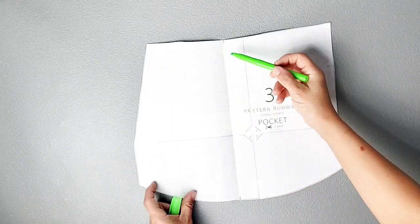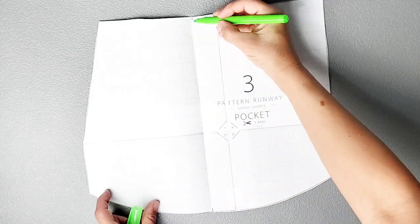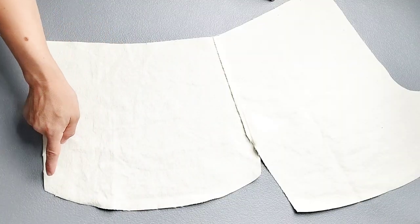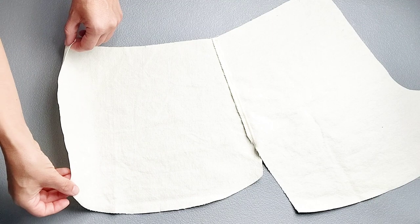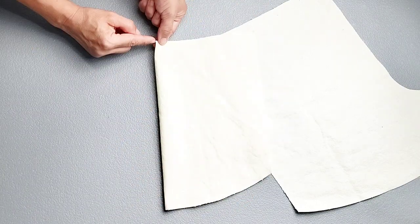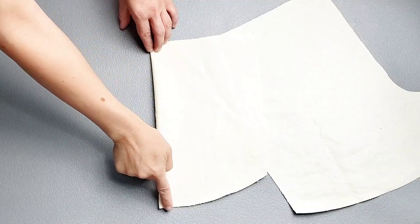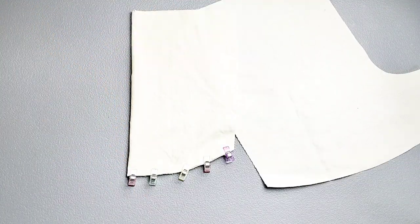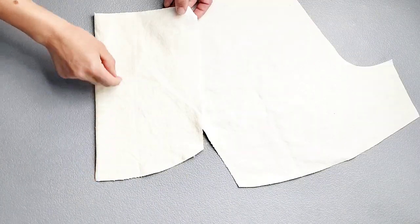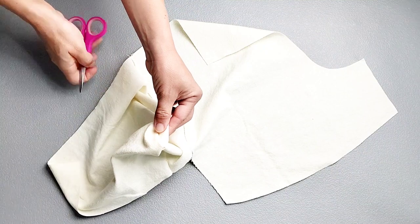On your pocket pattern piece, you have two notches indicating where to fold your pocket piece in half. Since we're doing a french seam for the bottom of the pocket, we're going to fold this pocket wrong sides together, folding the pockets along those notches, and pin in place along the bottom of your pocket. Sew the bottom of your pocket with a 1/8 inch seam allowance. Once that's sewn, turn the pocket inside out, poking out that corner.